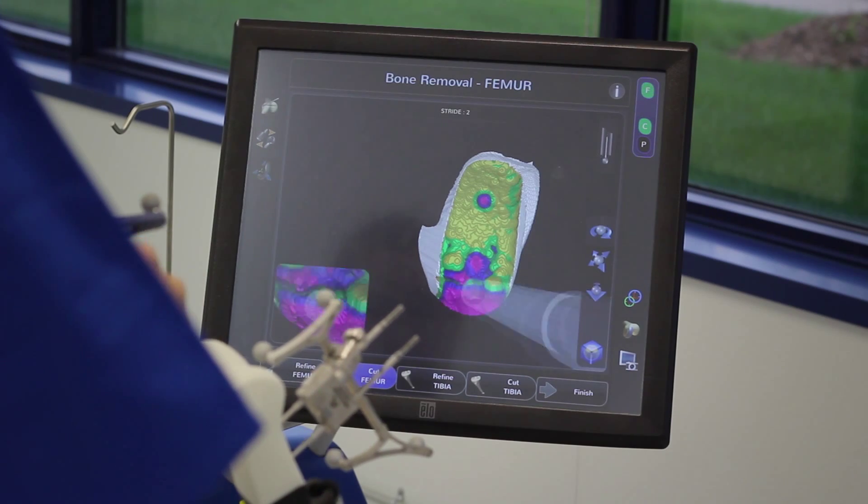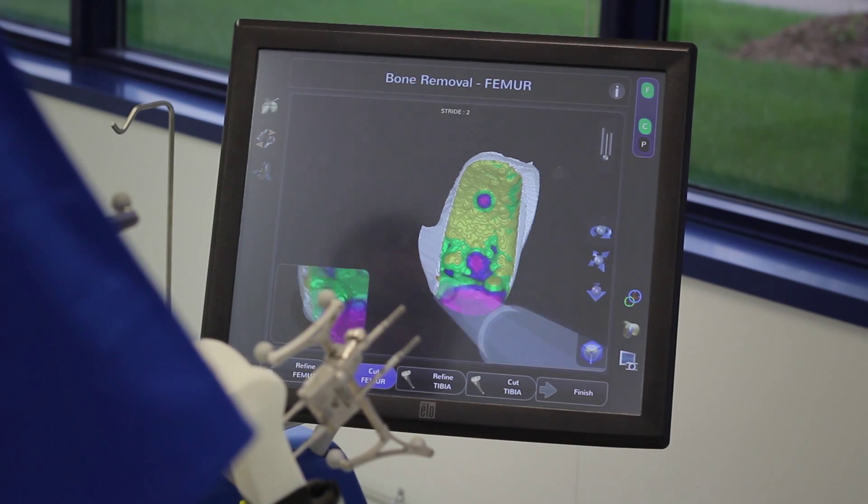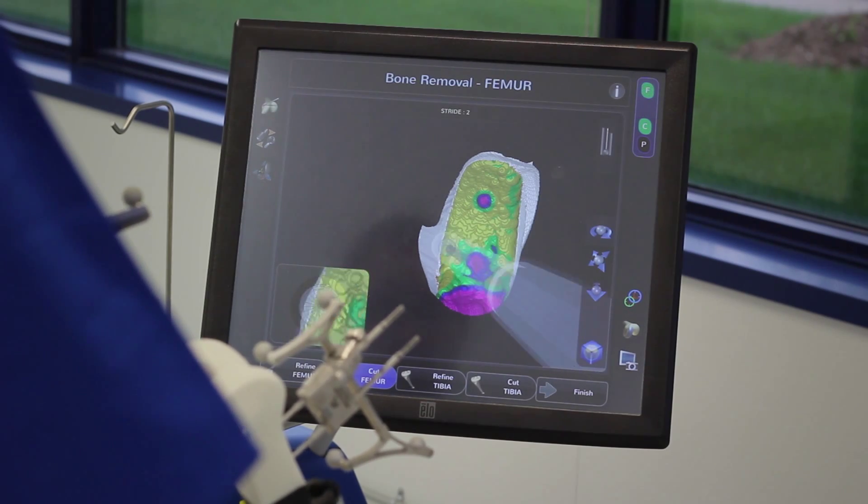Right now, I'm preparing the bone around the peg holes, which are those circles still to cut in the yellow target surface.